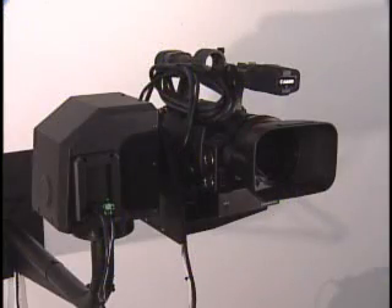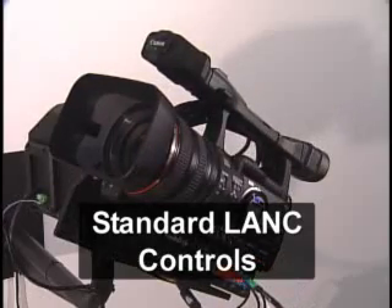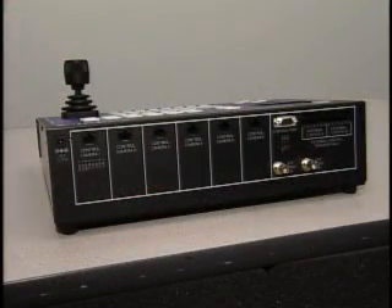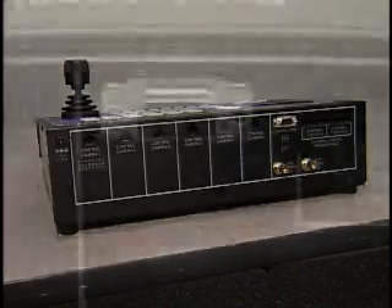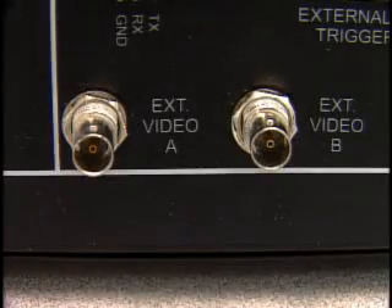When using an Aticam system with a Canon HD camera, control is limited to standard length lens control options. On the back panel of Super Joystick, you will find connections to control each camera, along with RS-232 for communicating with the seamless switcher or other control interface. There are also video inputs to allow you to monitor video from your seamless switcher.